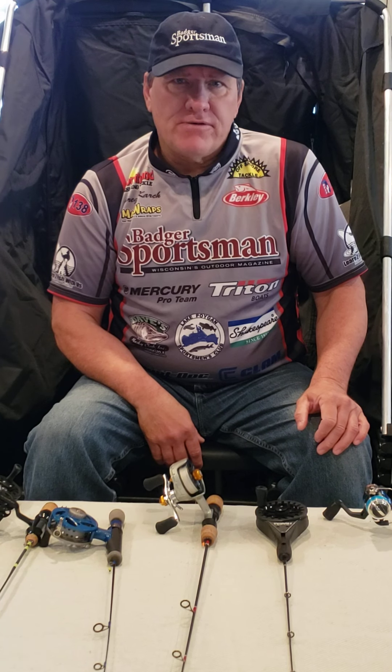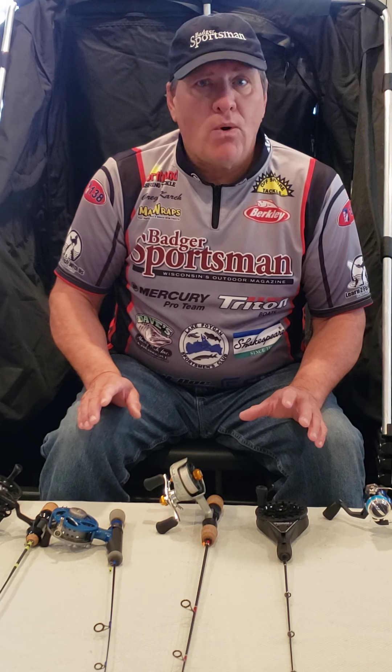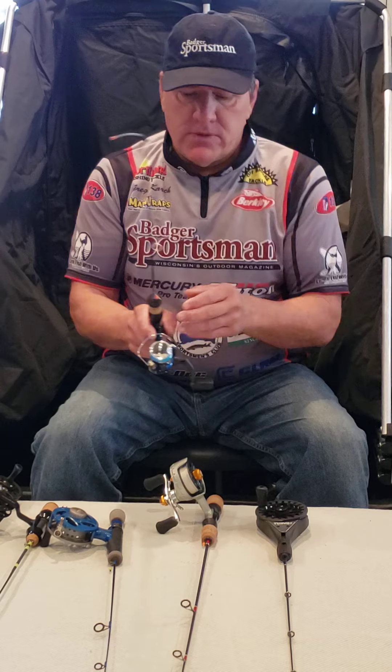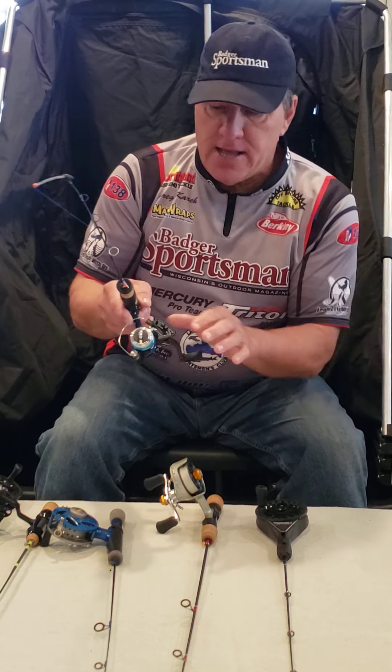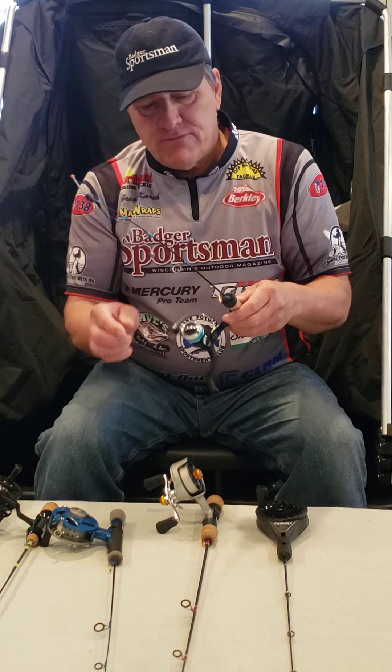Captain Greg here with Learn to Fish with Us, and we have another segment to our ice fishing series. Today we're going to talk about the different fishing combos I use while fishing and why I like them. We're going to start out with the traditional fishing combo that has a spinning reel and your rod.